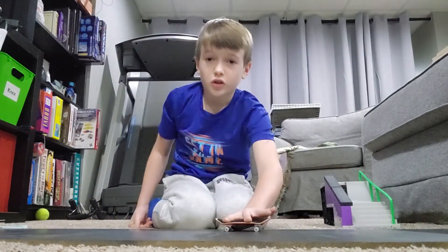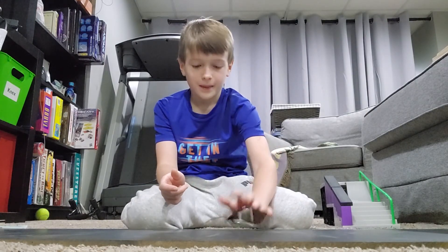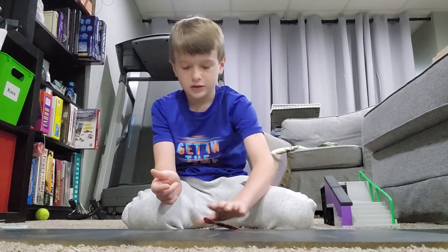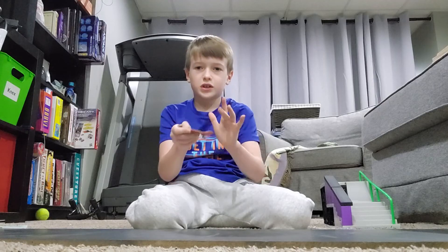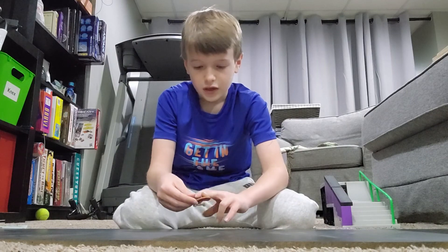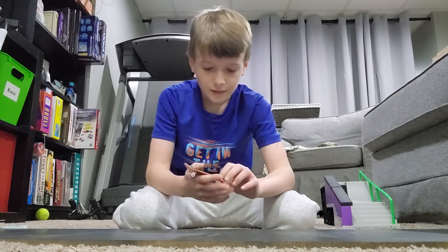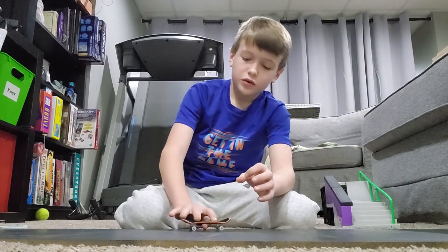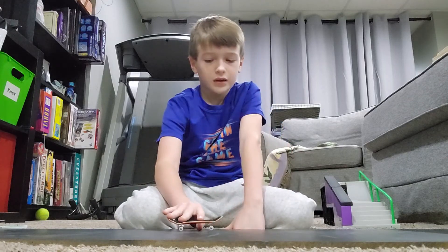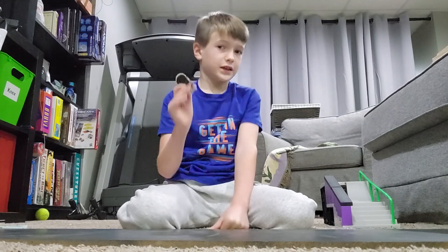Now I'm going to show you how to pop it. You want to pop it very well. I'm popping it with my ring finger, but if you're using two fingers you can pop it with your middle finger. If you're using three fingers with your right hand, pop it with your ring finger, or pop it with your middle finger if you're using two fingers with your right hand.